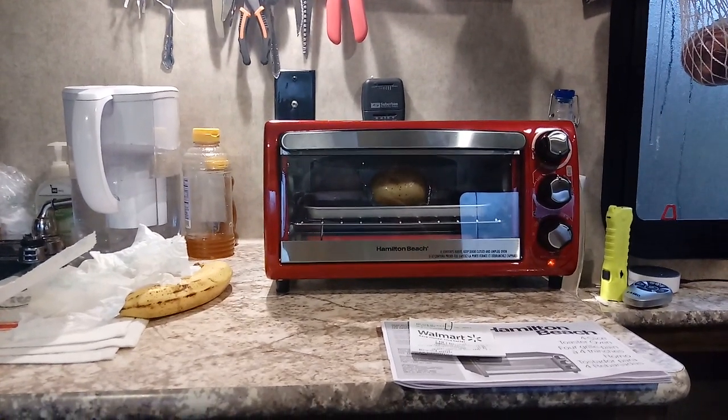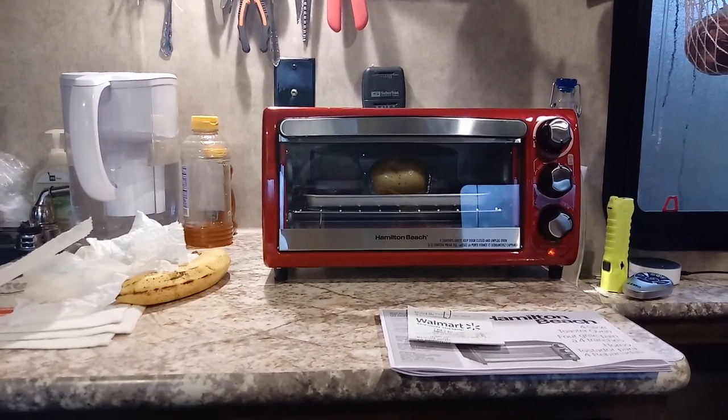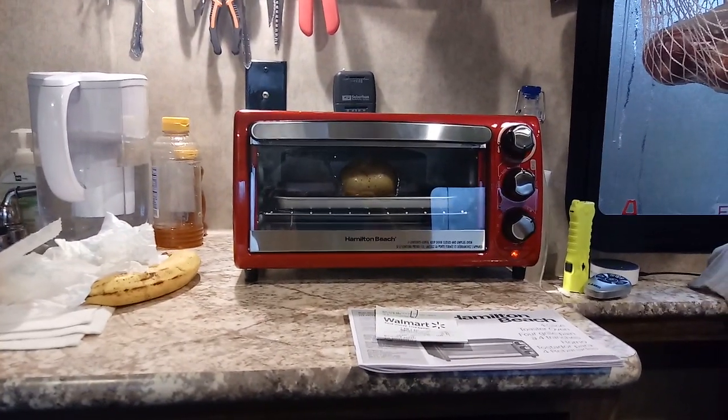Hi guys, this is Rusty78609, Central Texas, USA, living in this luxurious 16-foot travel trailer. I've lived in travel trailers for about 25 to 30 years — a long time.